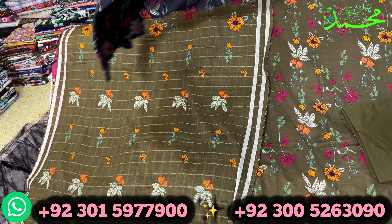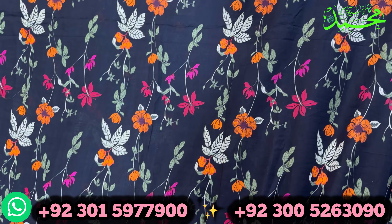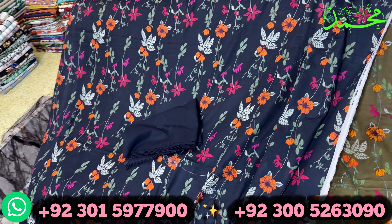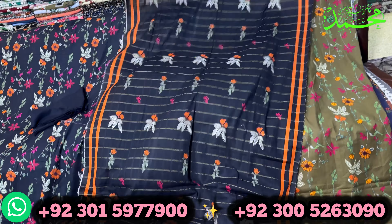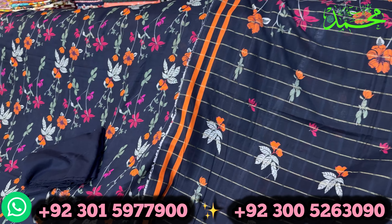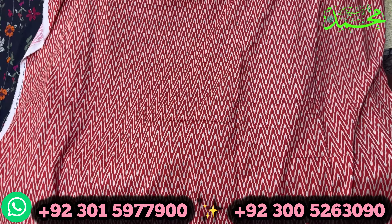It is a beautiful design. Most people ask about this color which is black color, because black and navy blue have no difference. So this is black color — it is a very beautiful, fancy color. It is a 3-piece suit at a very similar rate. I am giving you a 3-piece suit, only 3 pieces, with free home delivery.